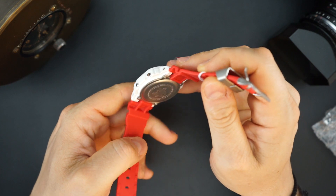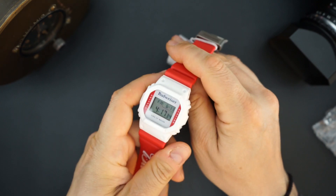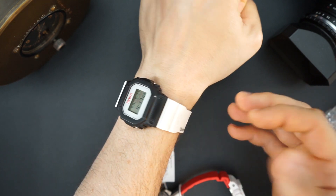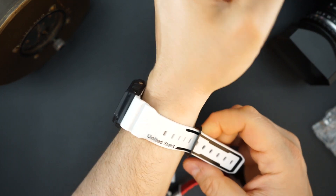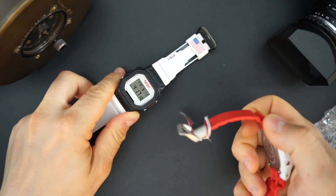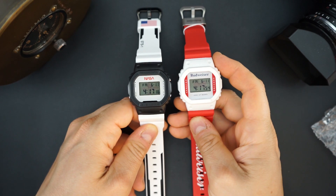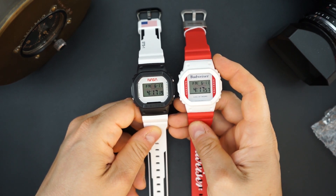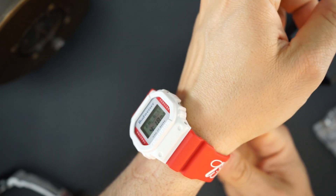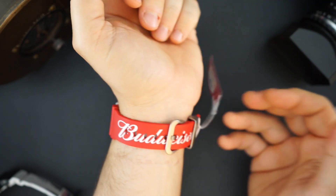I'll throw it on my wrist quickly so you can see. I'm currently wearing my NASA G-Shock, which is in a similar color way — all white on the strap and black on the case — whereas this one is all red on the strap and white on the case. You can see they're very similar setups; they're both DW-5600s so they fit exactly the same. I'm very familiar with the 5600 — it's a great, very comfortable everyday watch.